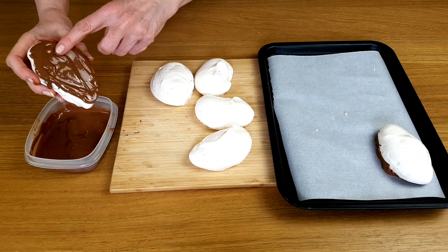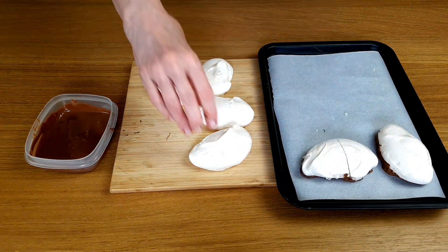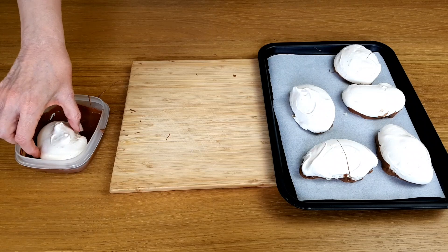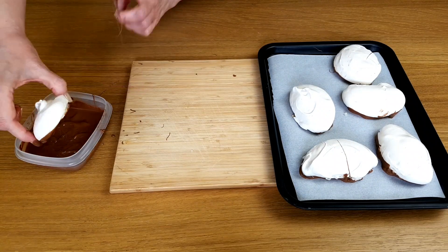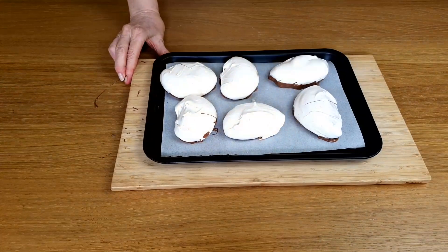Apart from tasting really good, the chocolate does a very practical task. It forms a barrier between the cream and the meringue. That way the meringue remains crisp.